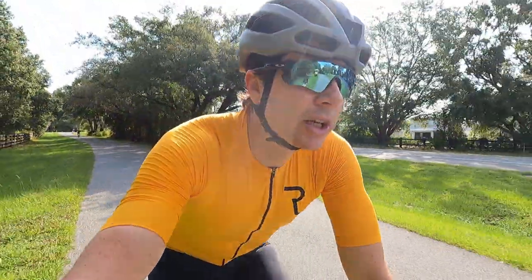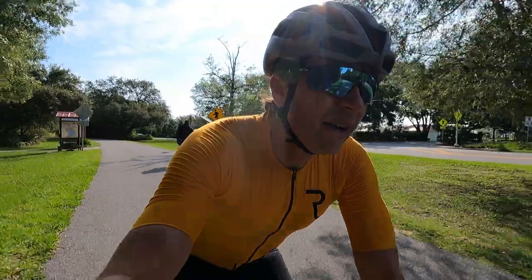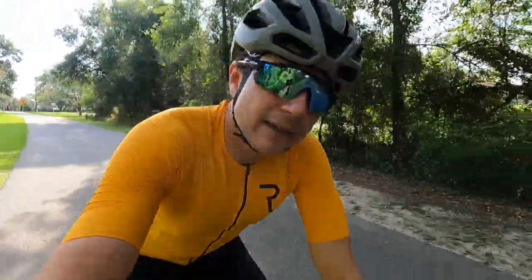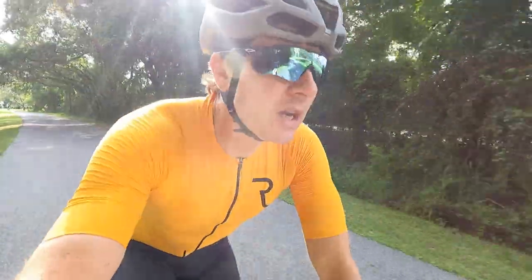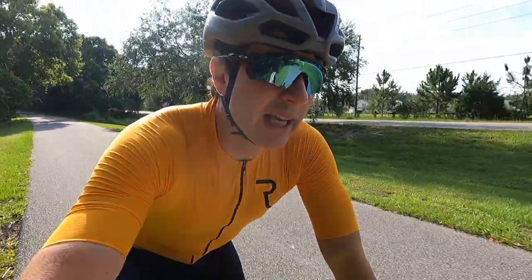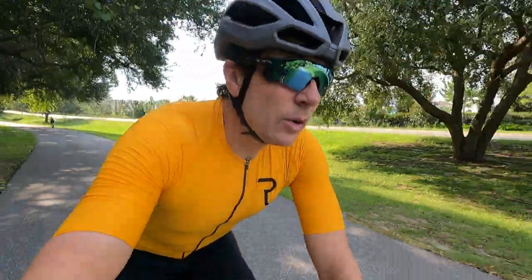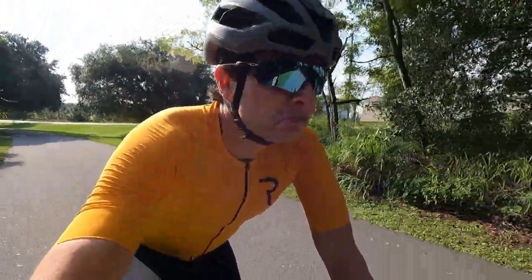I don't have much trouble with saddles or saddle soreness. Of course, it depends on the day — if you're tired or fatigued, it will consequently mess up your posture and all of that. The first time I tried this saddle was on the trainer, an indoor ride. I really did feel a difference there because on the smart trainer you're stiffer, you have less play, and I do feel a little bit more saddle fatigue on the trainer. With this saddle I did an hour, hour and a half, two-hour sessions. Pretty impressed.